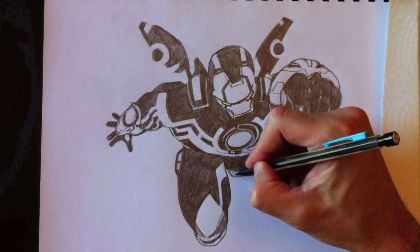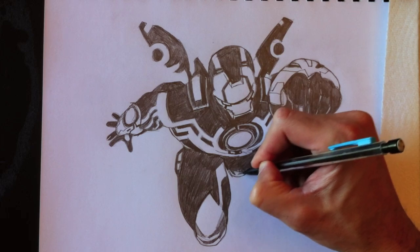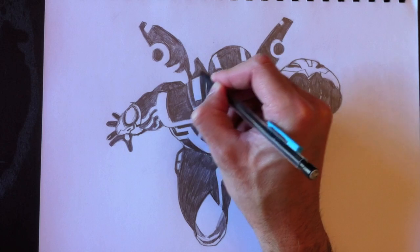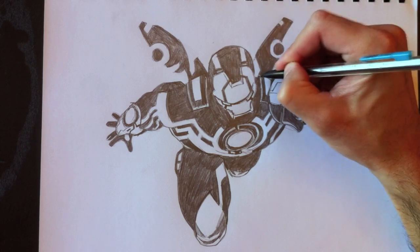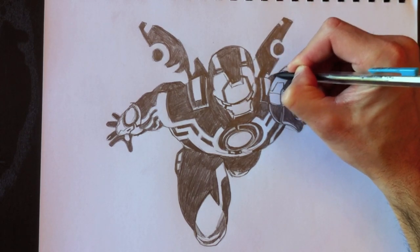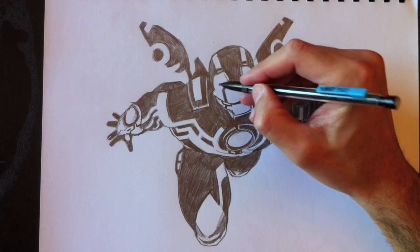So we need to erase the lines we no longer need. Here's the other leg as well. It's moving along fine — we're nearly done here. I hope this drawing of Iron Man is to your liking. I hope you've been able to follow along and draw your own Iron Man. And if you'd like to share your drawing with me, you can always send it to my Facebook page Drawing with Paolo. It will be a pleasure for me to share it with everyone else.